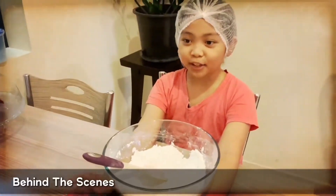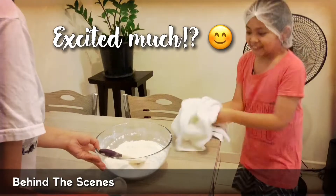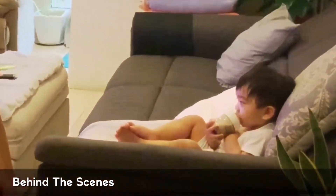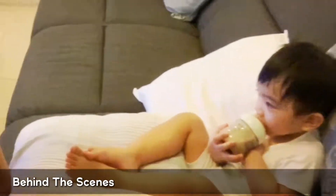We're going to make two cupcakes. Kipuchi!